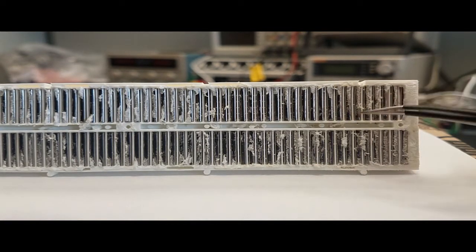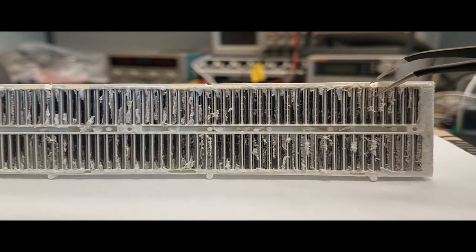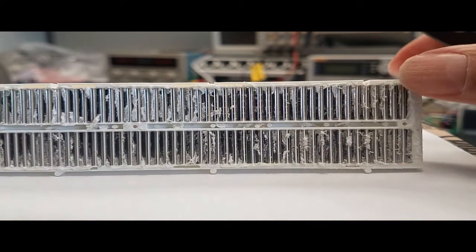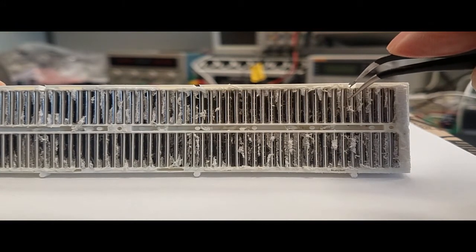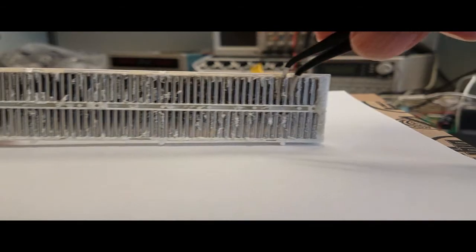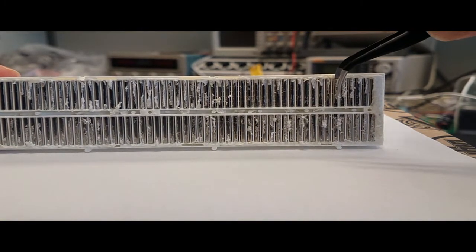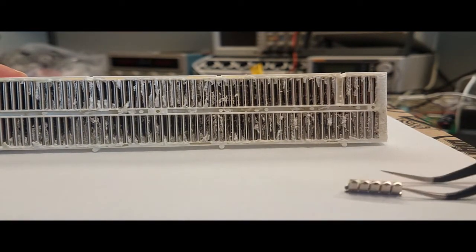Each metal strip is tied to the five holes. I'll try to open one of those metal connectors to show you how it's built. I was able to insert the tweezer inside and remove it. Here you can see where the five holes will enter.